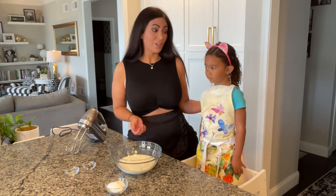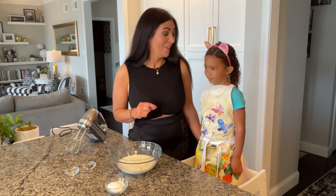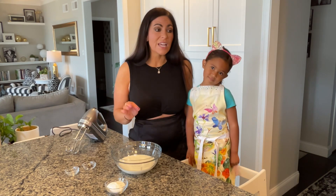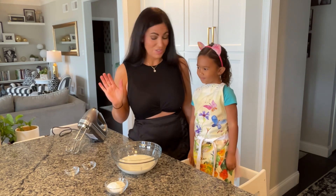We are going to make this to serve on top of some crepes, so we figured we should show you how to make this because you should have this in your recipe book. This is super simple to whip up — it is four ingredients and it takes about five to seven minutes to have it completely finished.